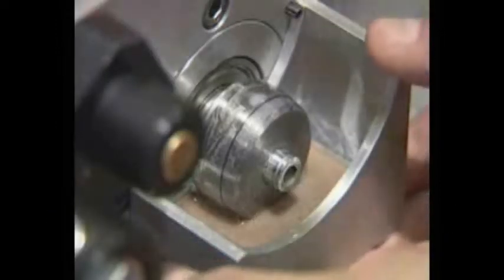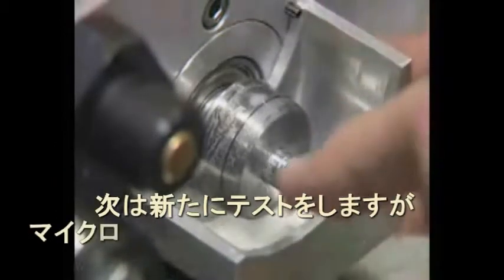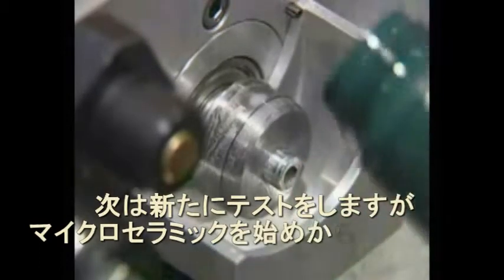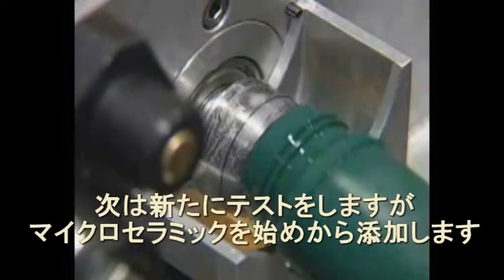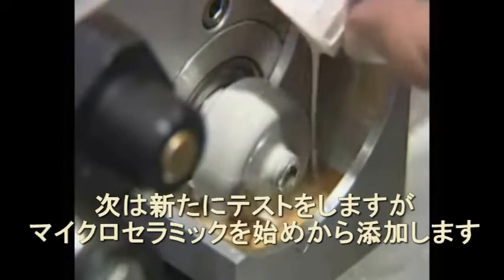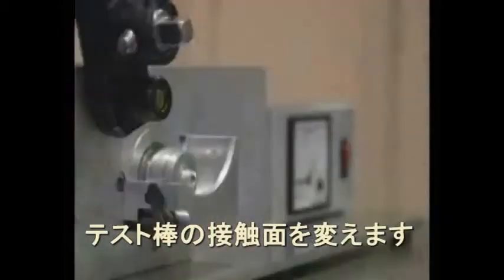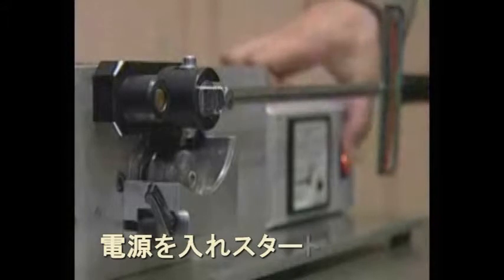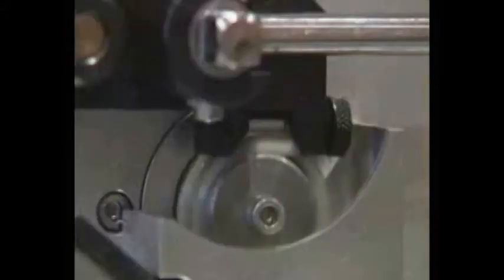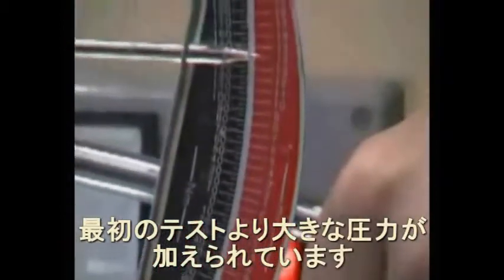Let's see how micro ceramics work in a new engine. We'll change the oil for fresh and add our product. The procedure itself is the same, but the amplitude is extreme. Still, the engine is functioning brilliantly and the friction is about zero.